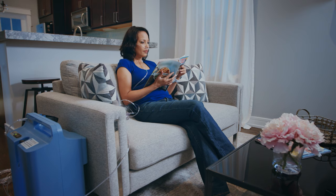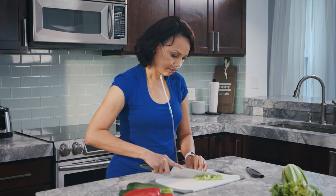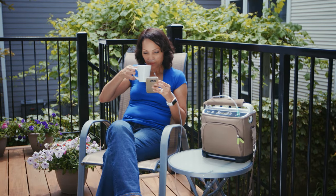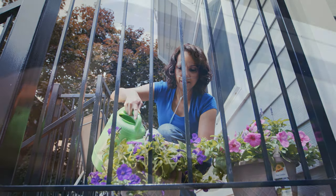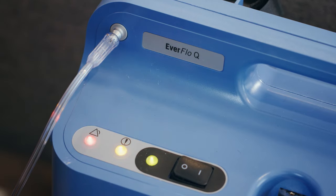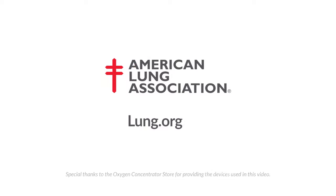A home oxygen concentrator can help you stay healthier and more active in your home. Your doctor might also prescribe a portable oxygen concentrator or oxygen in a metal tank for use outside the home. It might be daunting at first to get started with a new oxygen device, but with practice you will gain confidence and adjust to life with oxygen therapy. For more information, visit Lung.org.